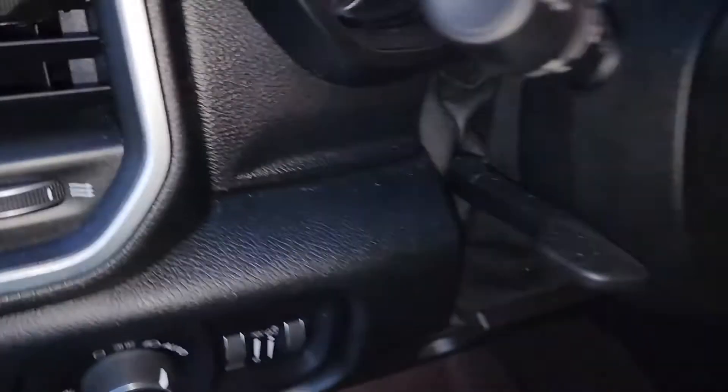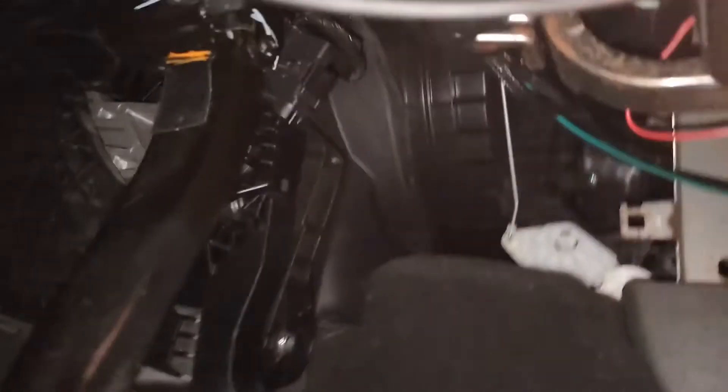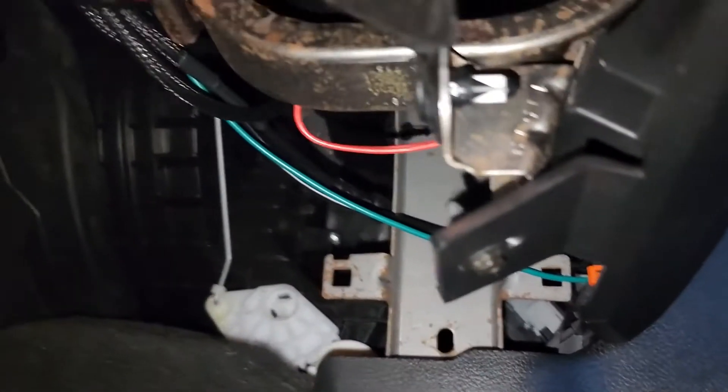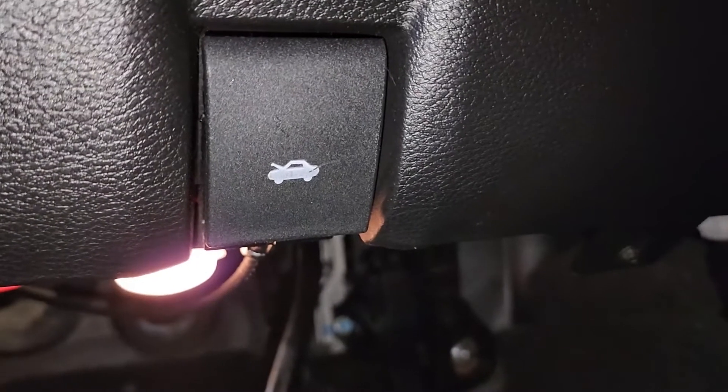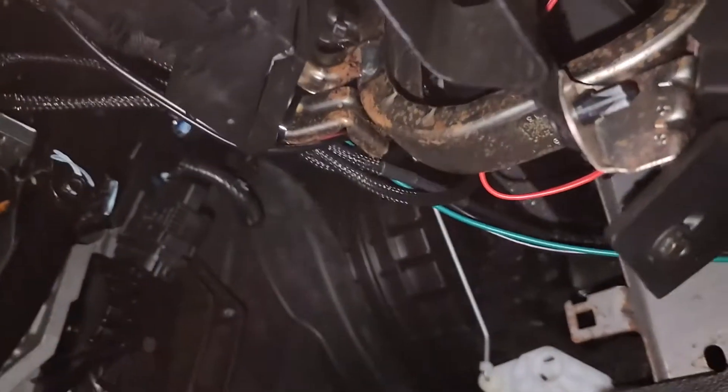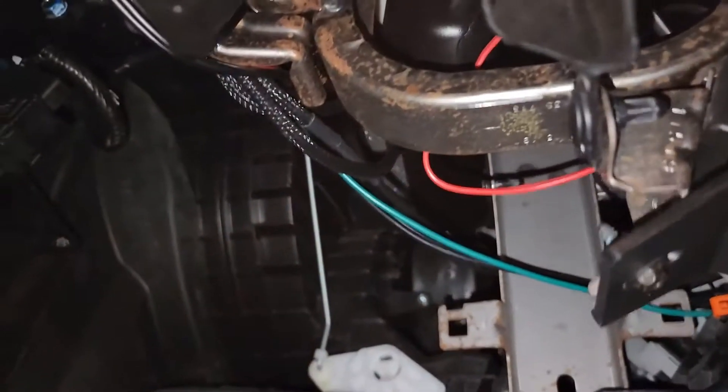All you wiring people just keep your eyes closed, because this is not lovely. Ran it up under the dash to the fuse panel that is under here — almost right behind the hood release. There are two screws that come out to pop this panel off, and once you do, almost directly behind the hood release there are two 10-amp fuses.